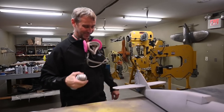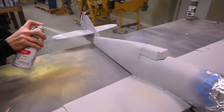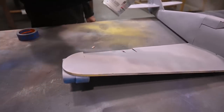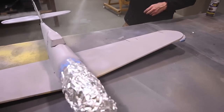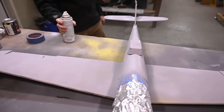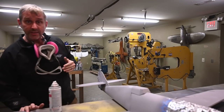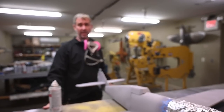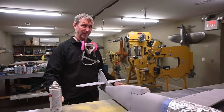Last coat — that looks good. We're going to let this dry for a half hour to 45 minutes, and then I think we're going to be able to start masking for the camo.